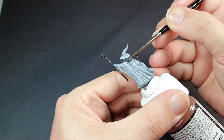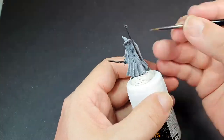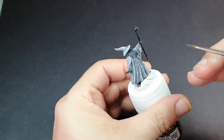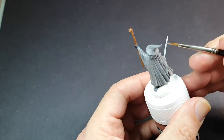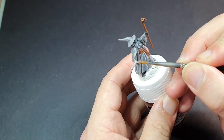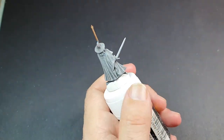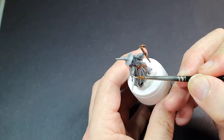We're also going to do non-metallic metal on his sword. We're going to start with a slightly lighter shade of grey than his clothes, take that up as close to white as we can get it, then take it back the other way — as close to black as possible without actually making it black — using some glazing. We're then going to highlight it with white to give it that nice shine around the edge of the sword.